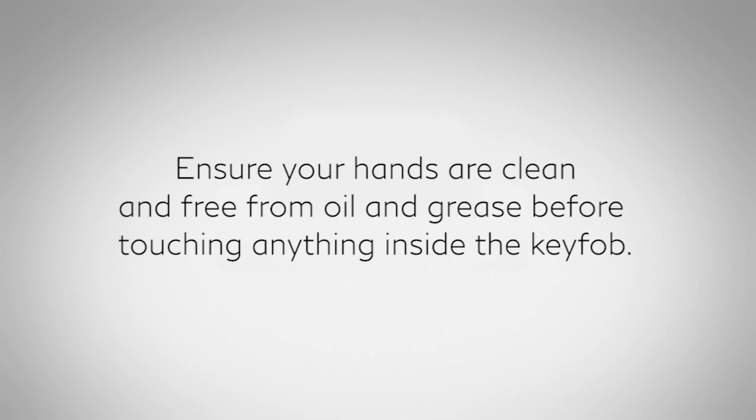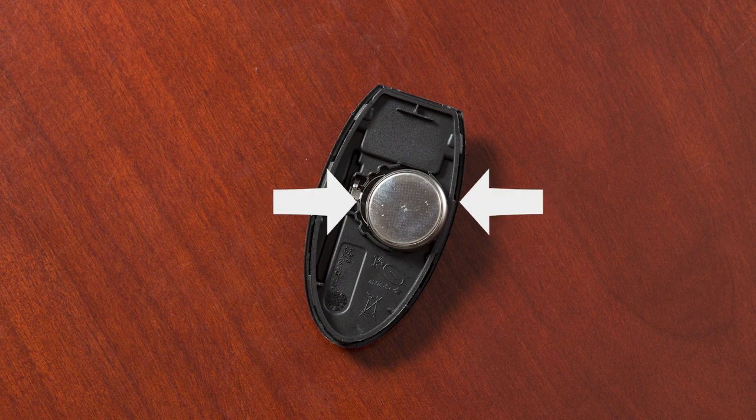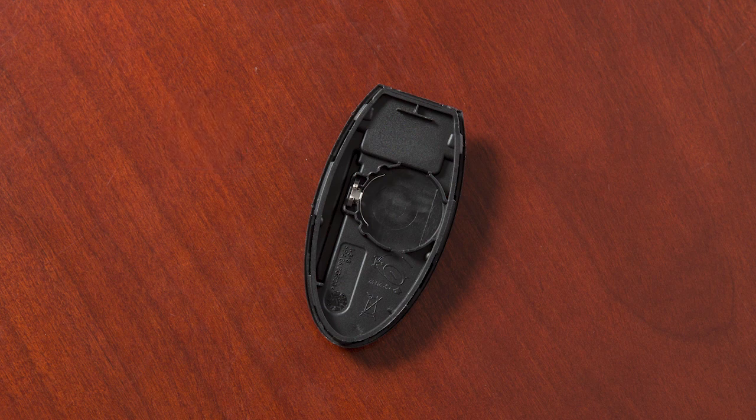Ensure your hands are clean and free from oil and grease before touching anything inside the key fob. Carefully hold the new battery by the edges every time you pick it up. Remove the discharged battery while being careful not to touch the internal circuits or electrical terminals.